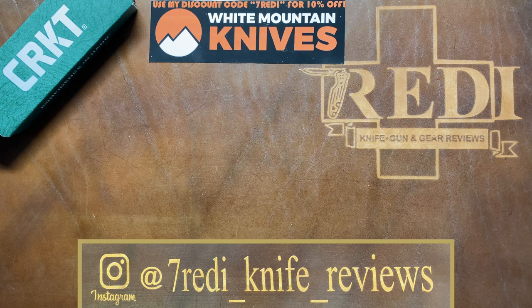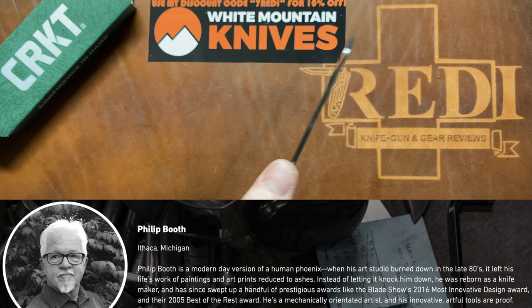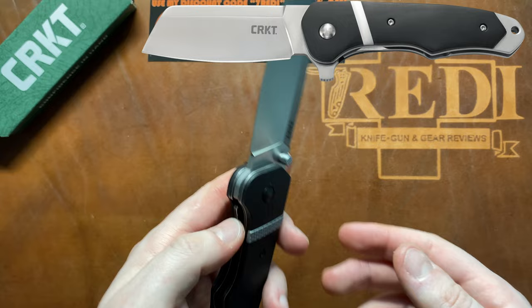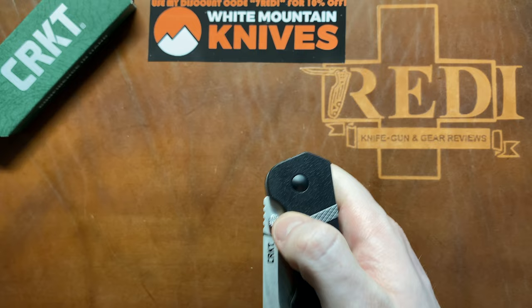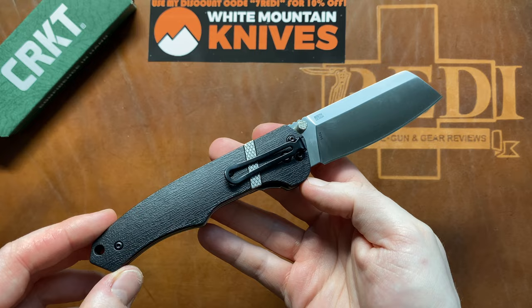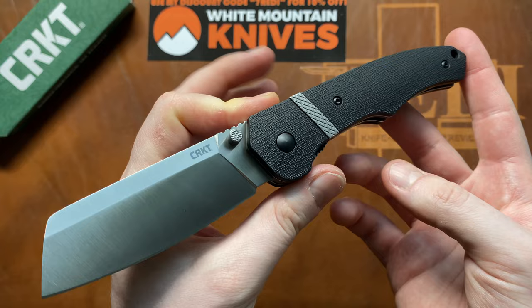Hi, this is Jody from Switzerland with another knife review. Today we're looking at a new release from CRKT for 2022. This is a very odd knife and it's actually a second variation of a knife that CRKT released a couple of years back. It is called the Ripsnord 2, a Philip Booth design that looks quite a bit like the original Ripsnord but is certainly a design improvement. Let's dive into the specs.